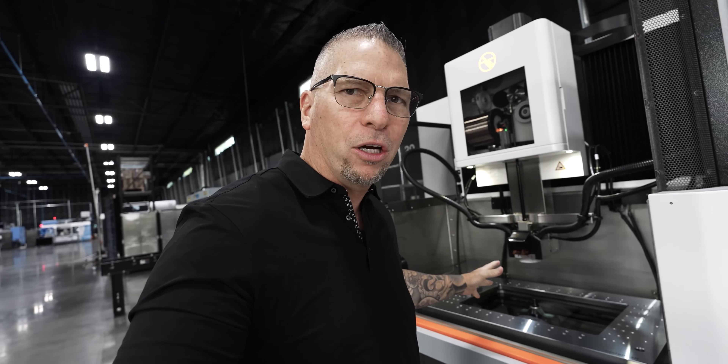A few weeks ago we put out a video on our new GF wire — the craziest technology in the industry. In that video, when you watch the machine, you can see a hint of something on the side. A lot of you in the comments were like, wait, there's another machine — what is that?